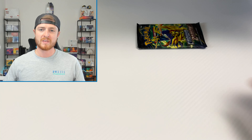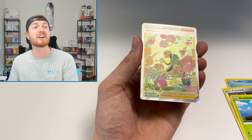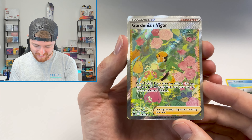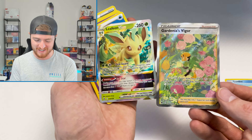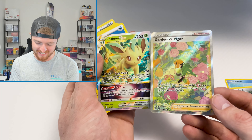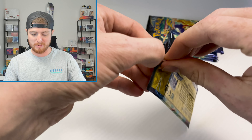We got a Reverse Entei and a Green V — very good. These things are probably not worth $40 right now. You can get packs for a better price than $5.70 each. I think they will go up in value and are definitely worth grabbing and hanging on to, but other than that I wouldn't buy them to open the packs right now. We got a Reverse Yanma and a Volcarona.